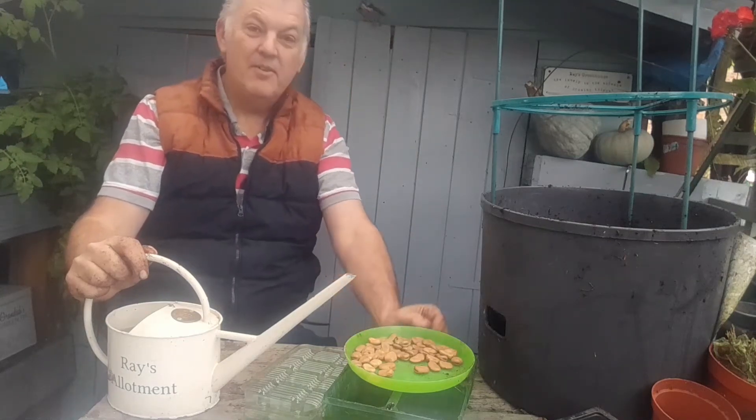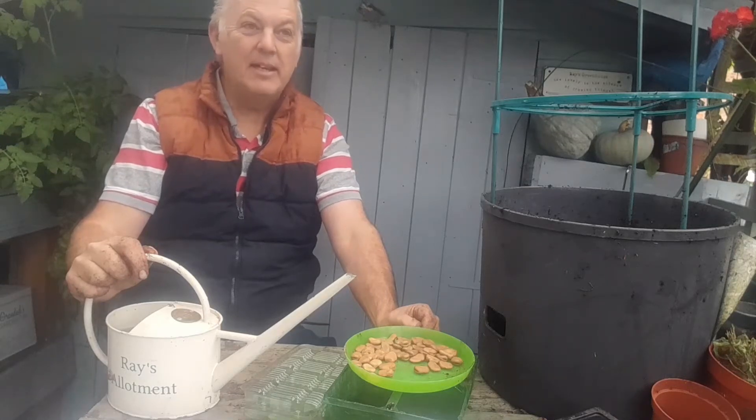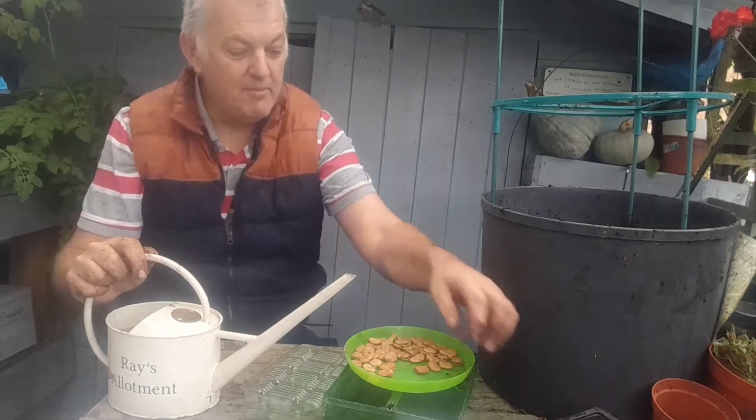Hi, I'm Ray. I'm at home in the greenhouse today. It's a typical Saturday morning in November and it's raining, so not much allotment time going on.